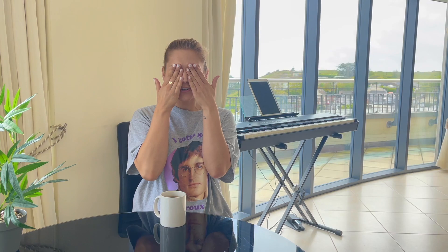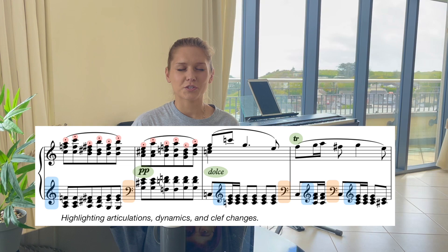Tip number three: Visualize the music. When you close your eyes, try to imagine how the music looks on the sheet. Can you see the notes, the dynamics? Imagine taking a mental snapshot of the music before you play it, and then referring to it in your mind when you play it.